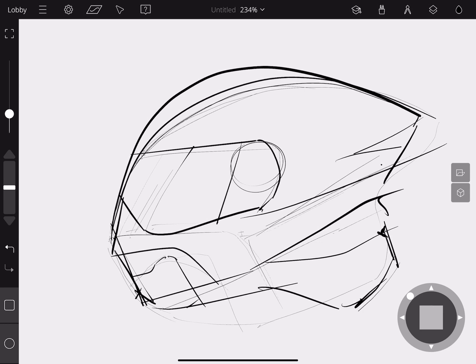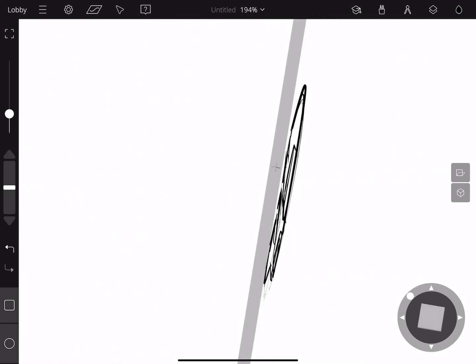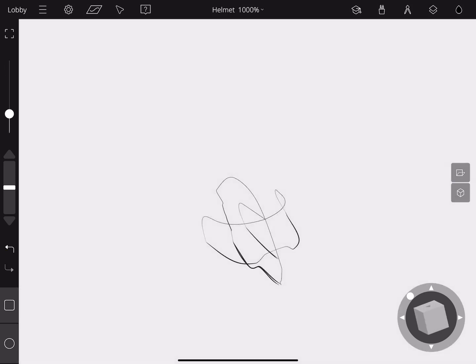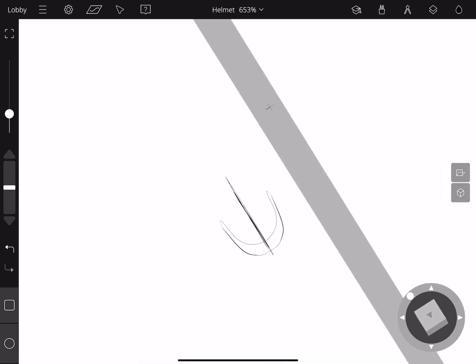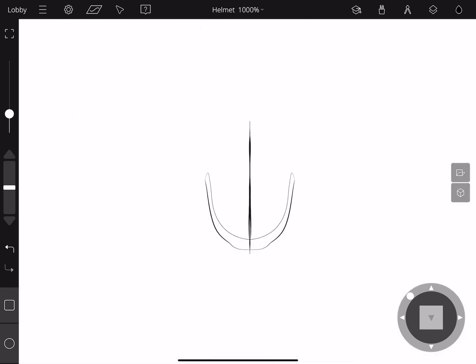First, this was the initial sketch done right inside the GravitySketch app. It's really loose — these are curves you can go right into edit mode with, or put the transparency down and start sketching more refined lines over top. Here we see a more refined version where the visor has already been pulled out and manipulated.